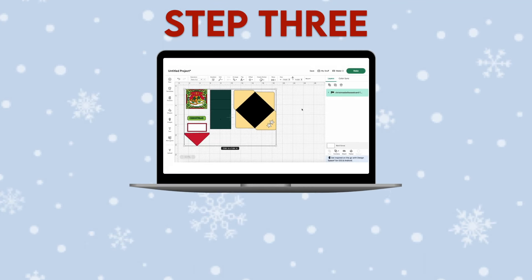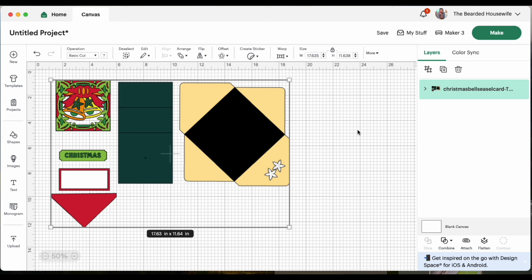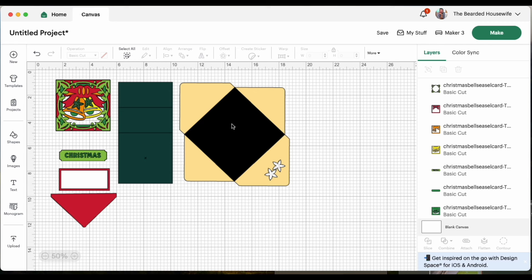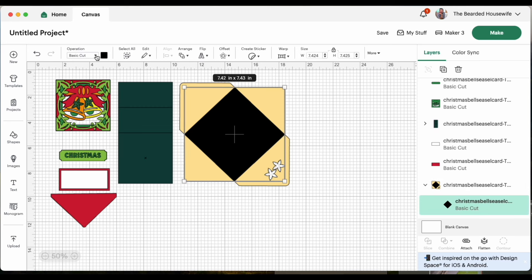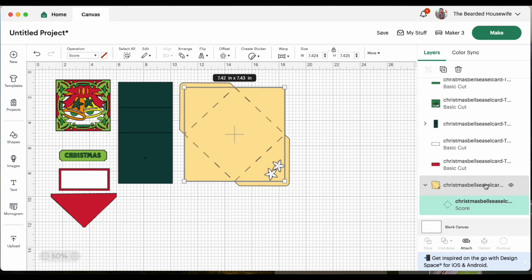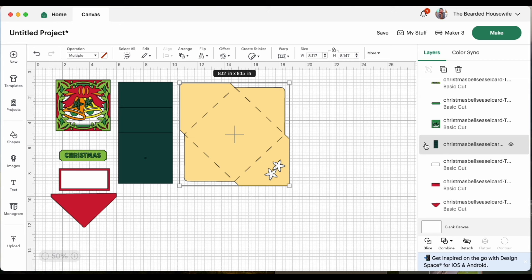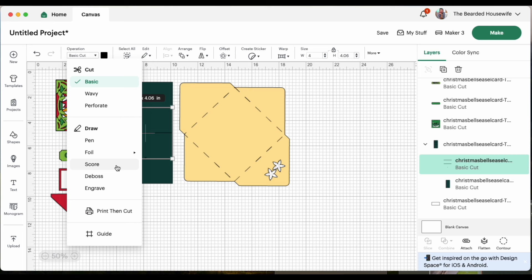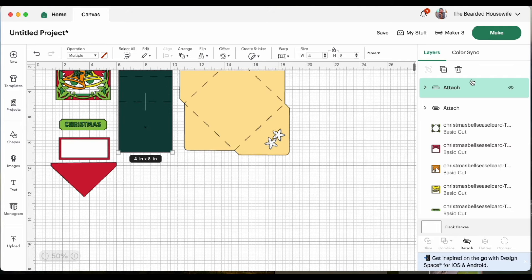Step 3: convert score lines and any text. You can see that the project has been brought into our canvas. Let's go ahead and ungroup the design. We have some converting to do to some of the score lines, so let's scroll down the layers panel and find the envelope. Click on this little icon to drop down the layers, highlight this top layer, change those to score, highlight the group, and attach. Now for the card base, click on the little icon, highlight that top layer, change it to score, highlight the group, and attach. Once those two pieces have been converted, go ahead and click make.